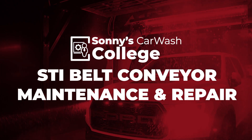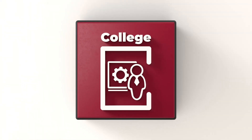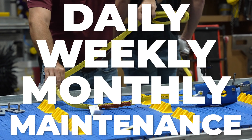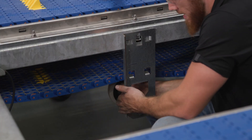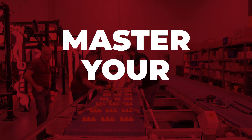The STI Belt Conveyor Maintenance and Repair Class is now available online with Sonny's Car Wash College. Learn best practices for the daily, weekly, and monthly maintenance of your STI belt. Don't run into unnecessary downtime that could have been avoided. Gain the knowledge you need to maintain your STI belt and master your trade.